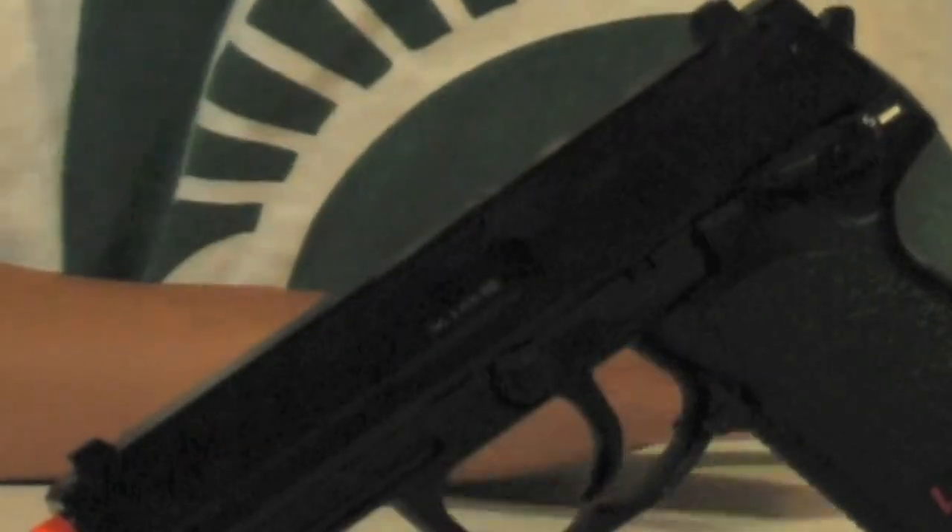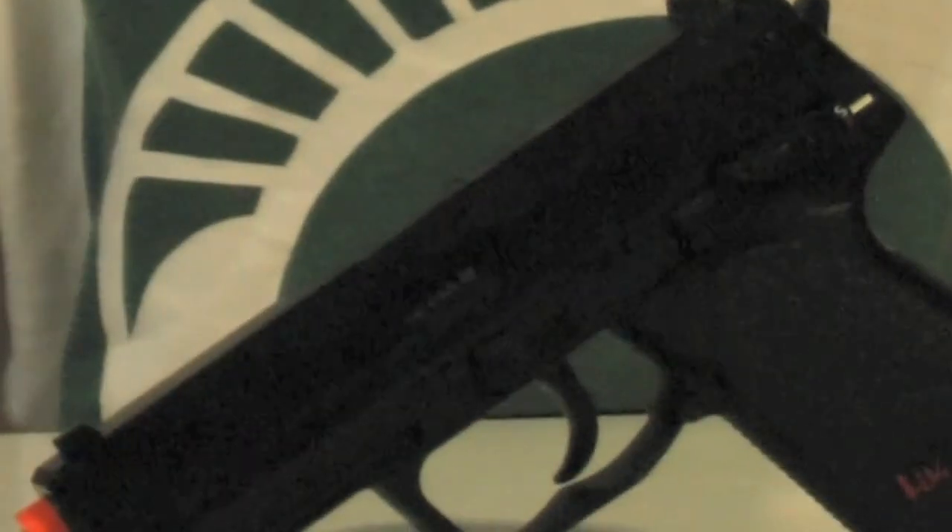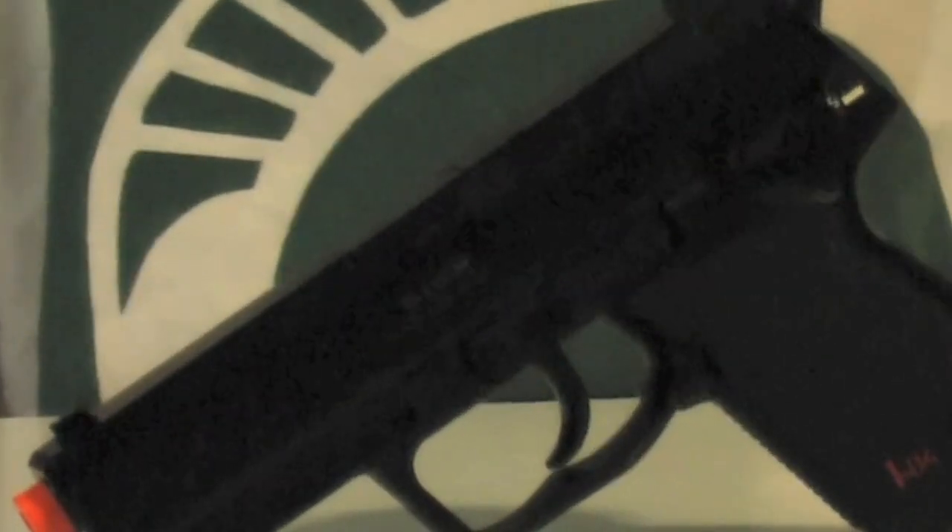The bottom line — this gun is a very good gun. I recommend it for beginner airsofters, not as a primary, definitely as a secondary. Even intermediate players can use this as a secondary.